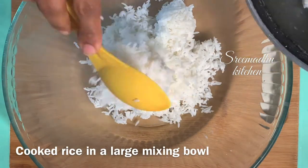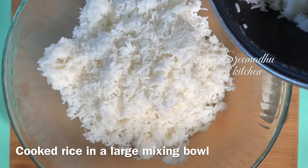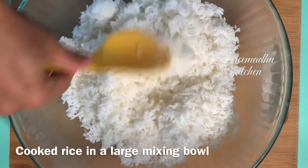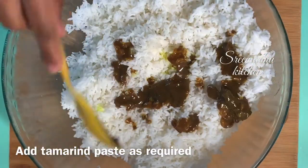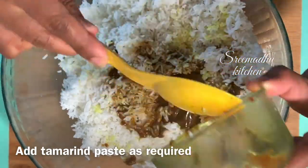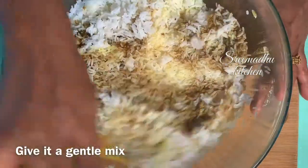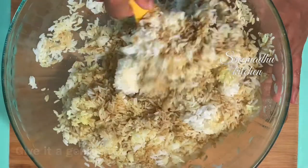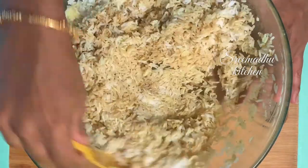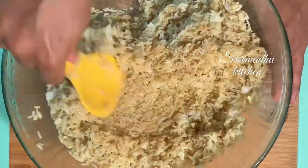Now you put the same amount of fresh paste. You can cook the same amount of fresh paste in the bowl. There is a lot of time to cook the rice with cooked rice. Add the paste and mix it up and check it out. We will mix the paste, check the oil and cook it.